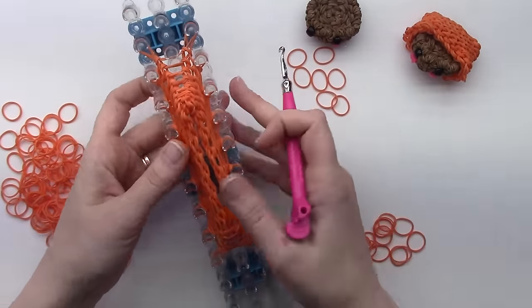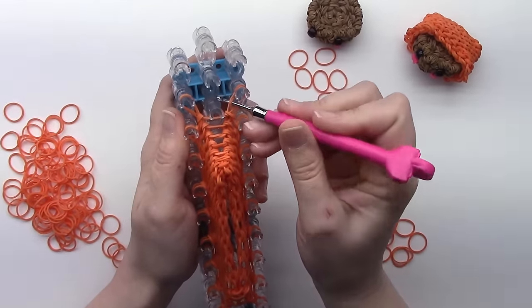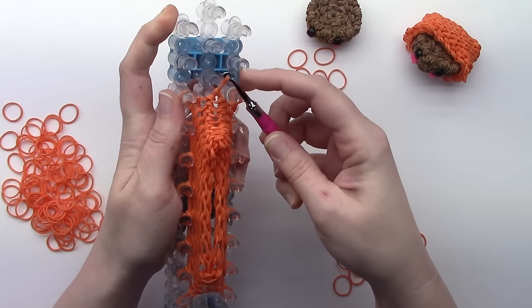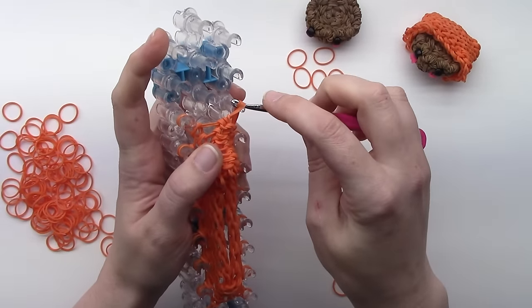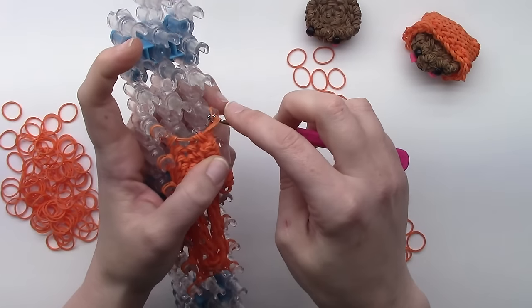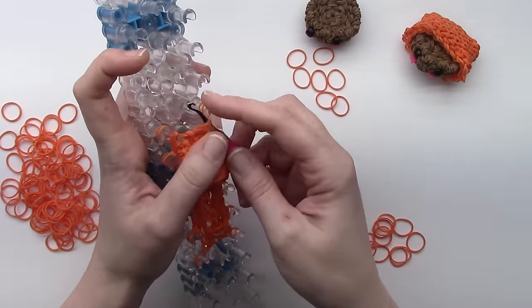Take the hook and go in through the right, pull the bands off, go on to the left, then pull the left through the right. Come back to the right, pick those up, pull those through the bands around the hook, then come over to the left, pull those through. Just keep alternating as you go down the loom, and keep pushing this back towards you as you go.